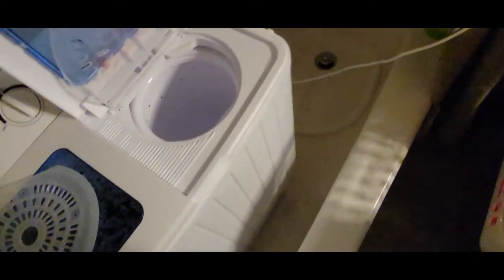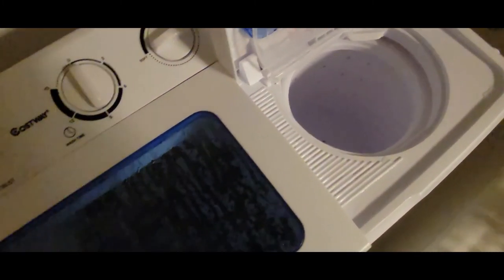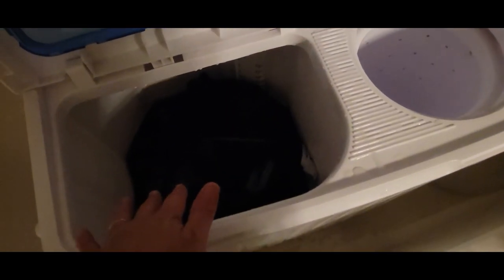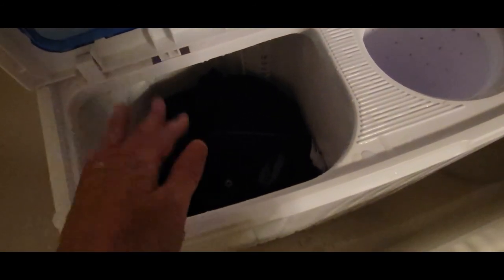It does a really good job at wringing the water out — wow, I'm impressed. This still had soap in it, so this was just wringing the soap out. Because I put too much soap, when I had drained that, it still had so much soap in it that I put another load of clothes in and just added more water, because there was the perfect amount of soap to wash another load. I think a teaspoon will be just fine, and it does a good job at getting the dirt out.